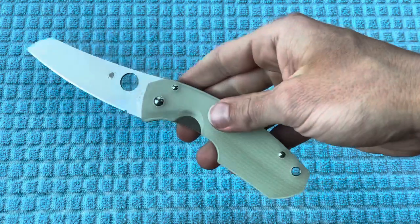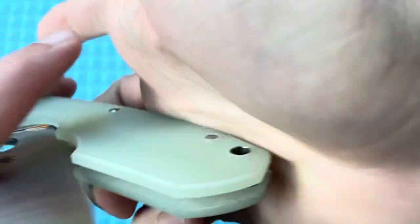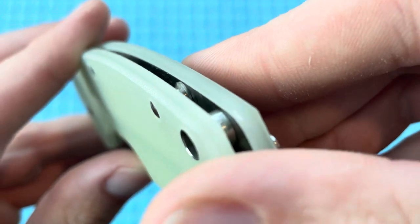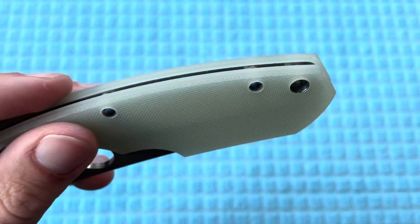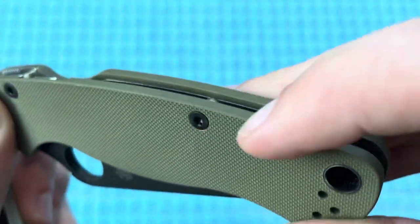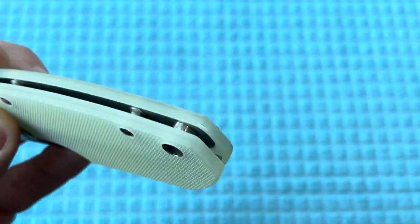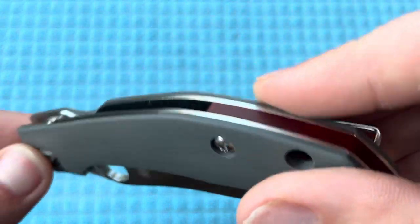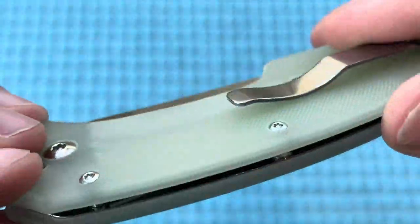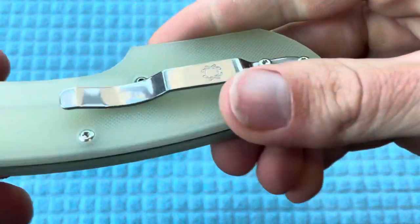Just really liking this thing — love the feeling of this G10. It's actually not super squared off either, as I'm observing it more. You can see they did chamfer that edge a bit, which is definitely a nice touch compared to the Paramilitary 2 or the Para 3 G10. It's not going to be fully contoured like the Shaman or some exclusives like the Kapara, but that is a really nice touch and definitely noticeable in the hand.